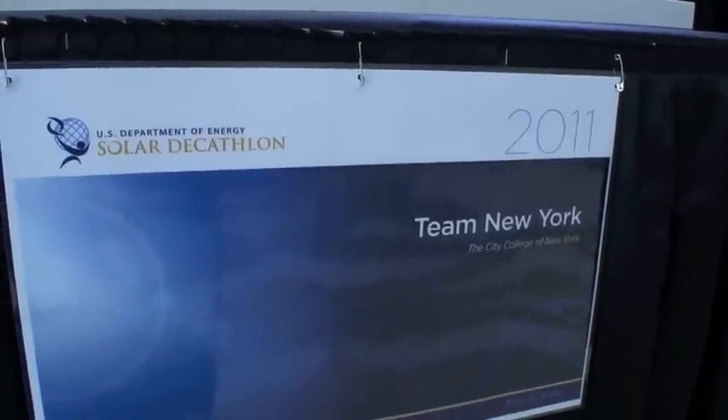I'm here with Team New York and we have Michael and Yulisa. What is the name of your project? The Solar Roof Pod. So it's meant to go on the rooftop? Absolutely. Tell us a little bit about how that works.